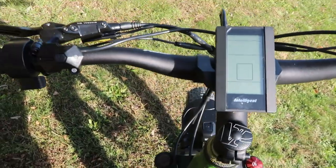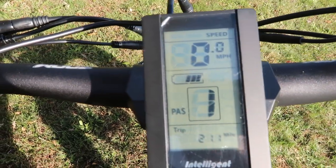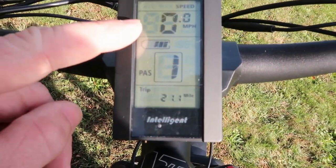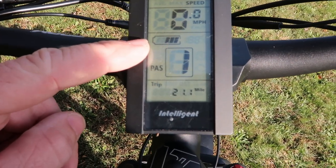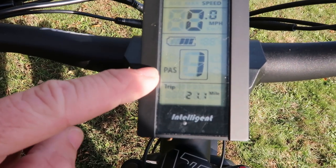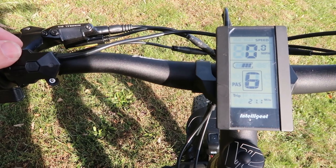Getting up to the control panel — this button here is your power button. It has a lot of different options for how you can set this up. Up here it shows your speed, and here's the battery indicator — I have three bars left. I've done 21.1 miles on one charge so far with three bars remaining. This PAS is pedal assist — go over here to the plus, and the higher this is set, the more your rear motor is going to work.